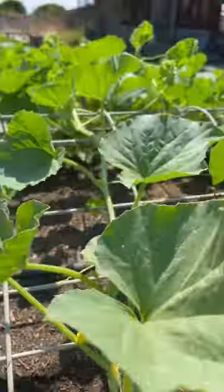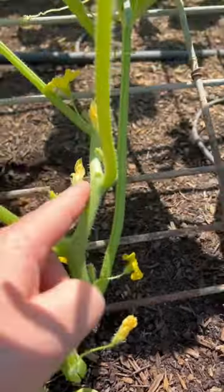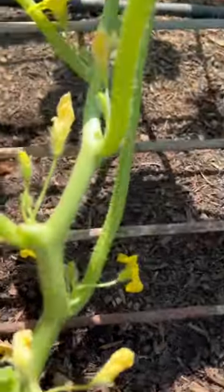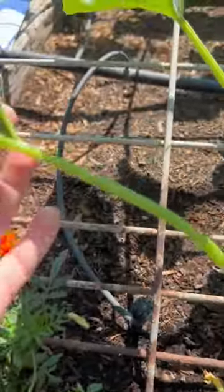Here's a cucumber plant that I did a little pruning on already, and I just wanted to show you all the main parts of the plant. We have our main stem that goes all the way up this trellis, and right here we have a sun leaf. Then right here in the nook we have the blossom where the cucumber will grow, and another sun leaf.